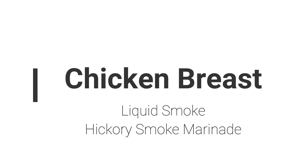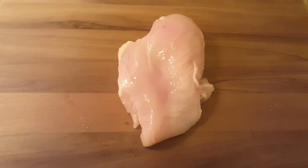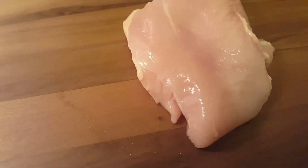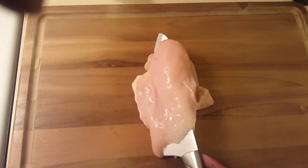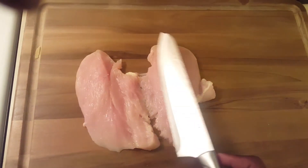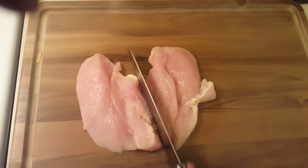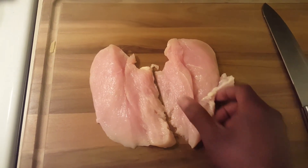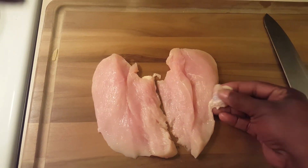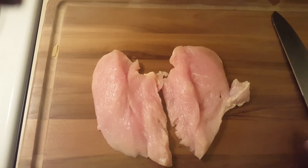Our next step is to prep our chicken breast with the marinade. Grab a single chicken breast — this one seems kind of thick, so I'm going to cut it in half to make two smaller chicken breasts. Butterfly it open like this, and then cut it right down the middle.